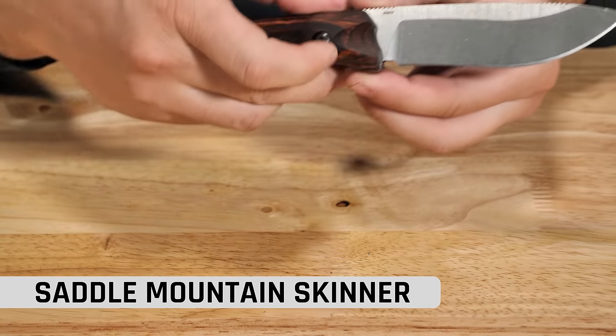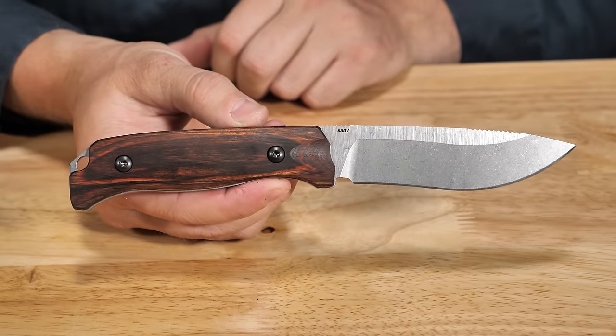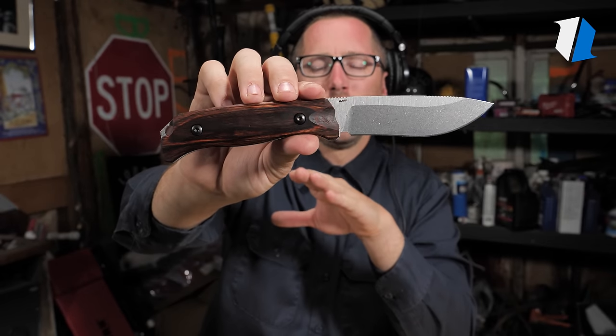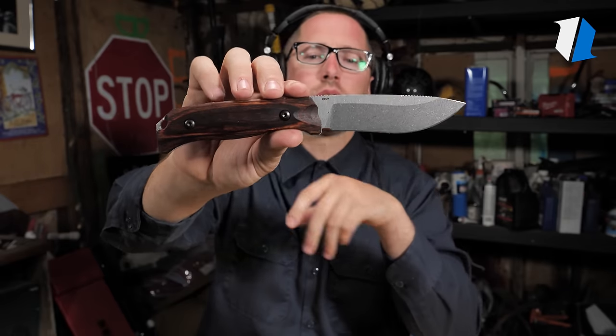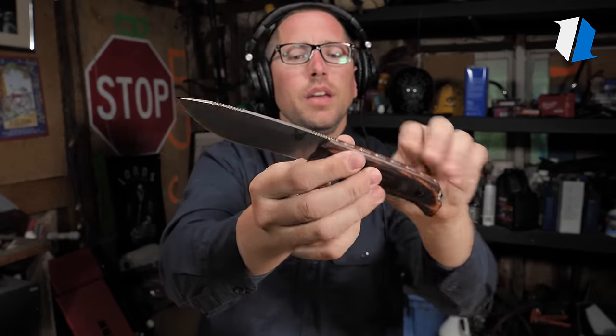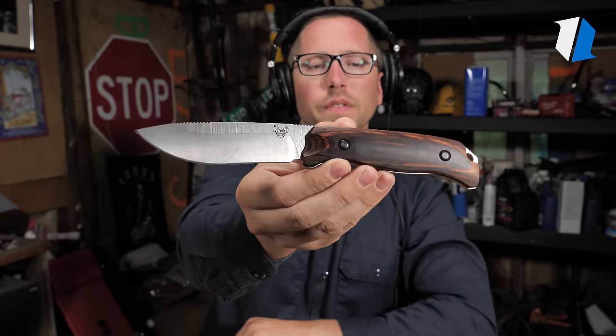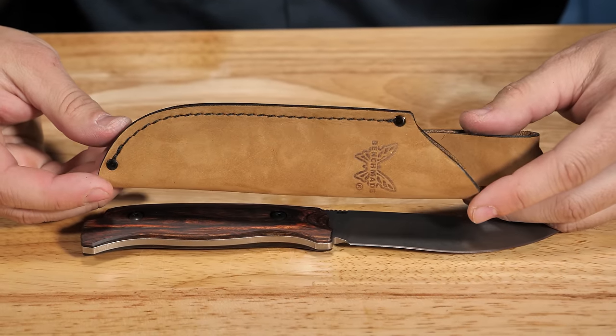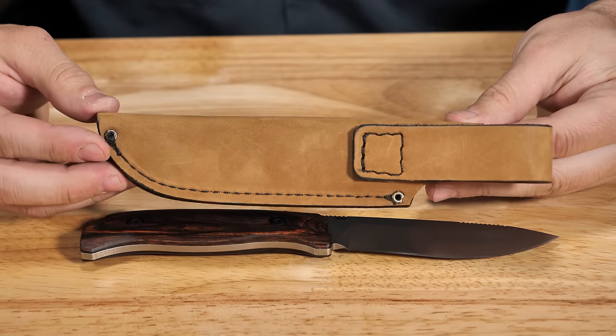Man, this thing is just such a beautiful fixed blade, but also such a usable fixed blade. You've got the wood scales, you've got the S30V blade, you've got jimping in all of the right places. I love this thing. And to top it all off, it comes with just a beautiful sheath. Yeah, I like that knife a lot.